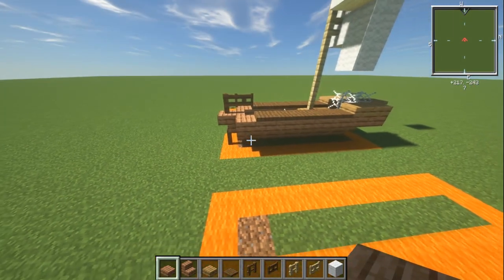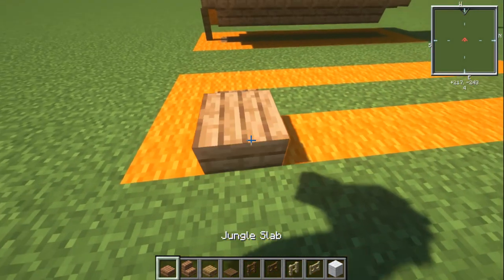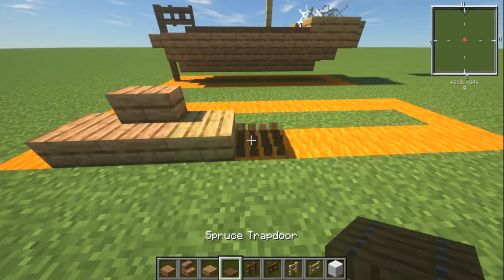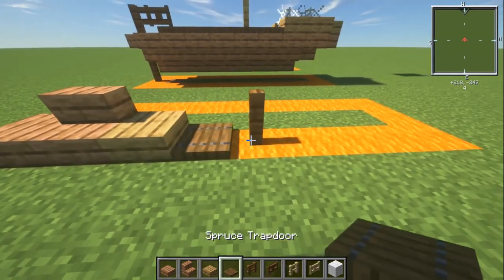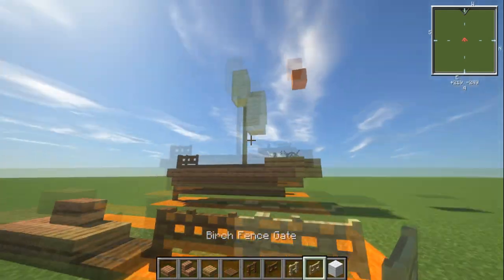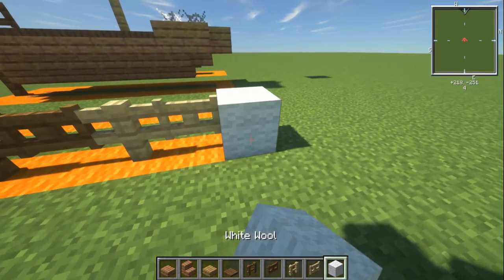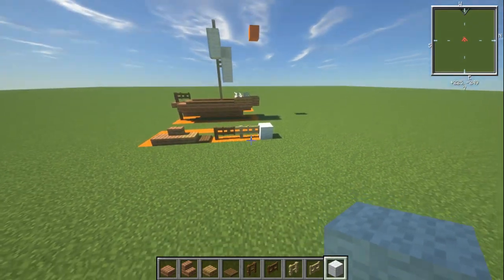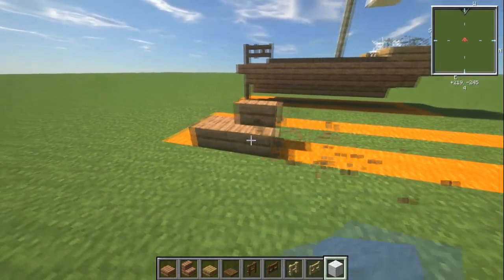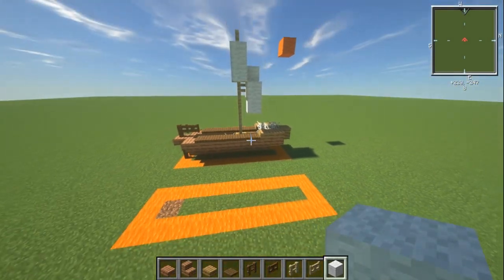You guys are going to need some materials. Grab yourself a jungle slab, jungle stair, oak slab, spruce trapdoor, spruce fence, spruce fence gate, and birch fence. The birch fence gate is going to be for a couple of different sail designs. You're also going to need some white wool, but you can use anything else if you want a different colour. Those are your base materials, plus cobwebs and barrels for detailing.